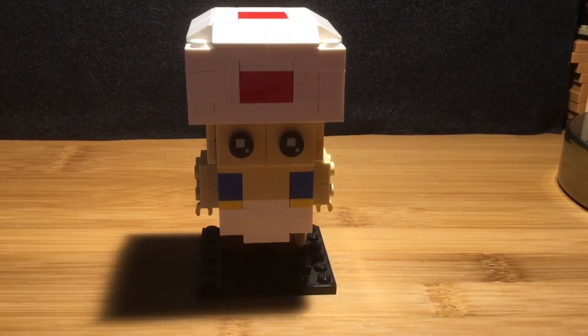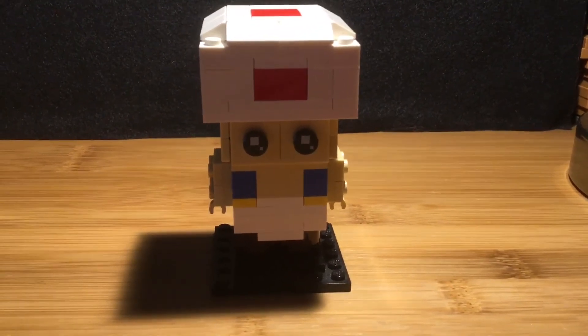That is all for this video. And in case you are wondering, I am still working on Happy Hamlet.